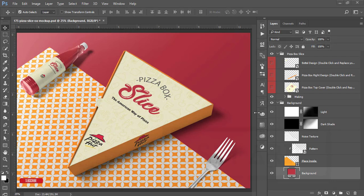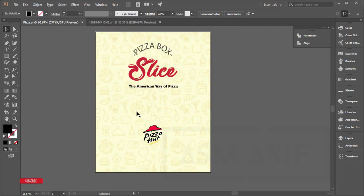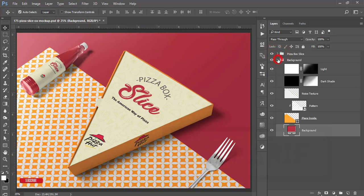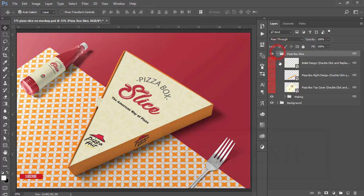Hello everyone, this is ASMR IF, welcoming you to my new tutorial. This one is actually an Illustrator and Photoshop tutorial — a sync of two Adobe apps. I just mocked it up: the main design was created in Illustrator, then mocked up in Photoshop. I'll give you the mock-up file and resource files. This is a creative design — let's start the tutorial.